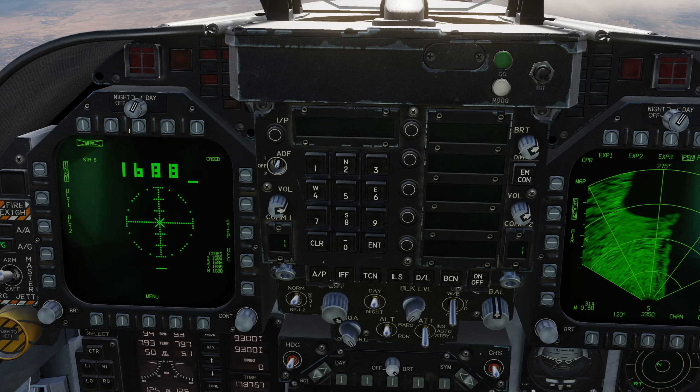If I press Maverick again, I will get the Maverick format page. We've got the fuse setting down the left — instantaneous, delay 1, delay 2. We're going to use instantaneous. We can see which station we're going to fire — station 8 in this case — and whether the missile is caged or uncaged. There's confirmation of the code. The cross is confirmation of where the caged seeker head is currently looking. If I uncage and it picks up the laser, that cross will turn into a box, meaning it sees the laser. We also have confirmation of the codes programmed for each station — 2, 3, 7, and 8 are all programmed to 1688. And you've got the step and UFC controls here.